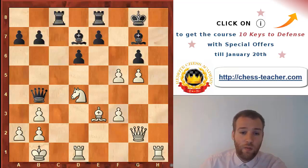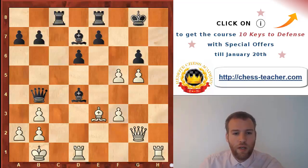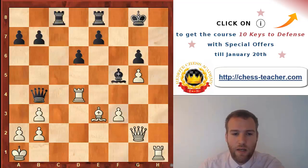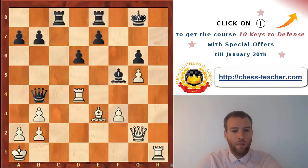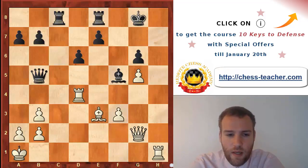But my opponent surprised me with a very interesting idea - something I absolutely didn't expect. He decided to give up his main defender of his king by taking the knight on d4. I thought we'd get a position with opposite-colored bishops, his kingside is weakened - what can go wrong? So I played rook takes d4, getting a tempo by hitting the queen. He captures with check, I step aside with my king, his queen still under threat.